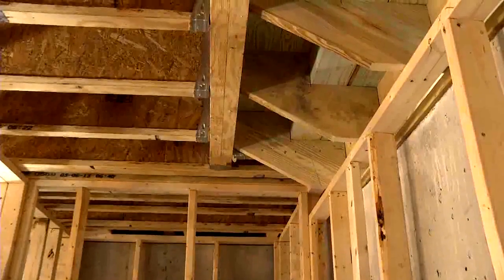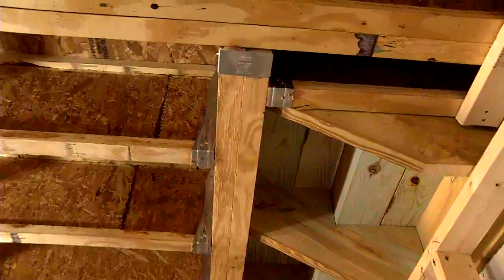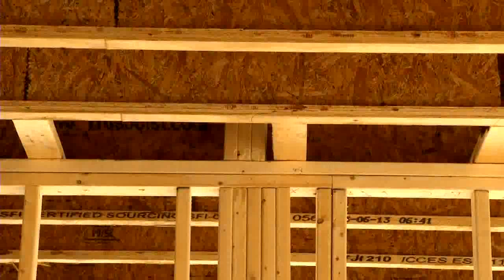Headers are usually specified as structural composite lumber or glulam, dependent on the span carried. Crush, or squash blocks, may be 2x sawn lumber, rim board, or SCL, cut one-sixteenth of an inch greater than the depth of the I-joist, and connected to its top and bottom flanges with an eight-penny nail. The blocks are installed at both ends of the I-joist where a bearing wall is supported.